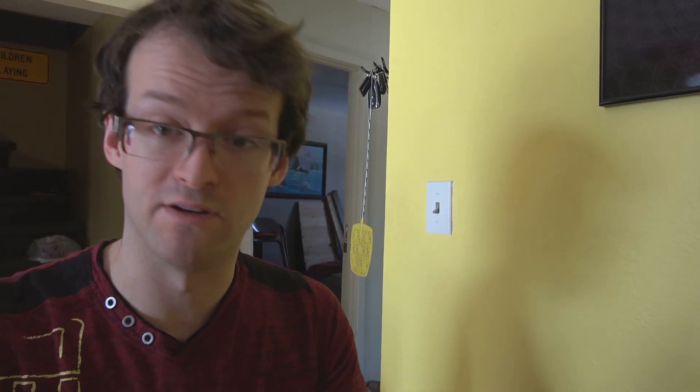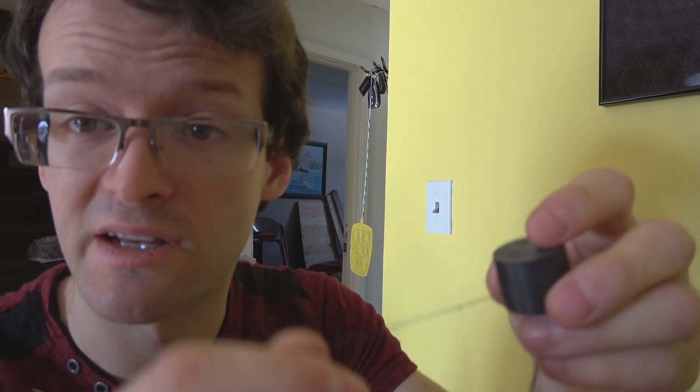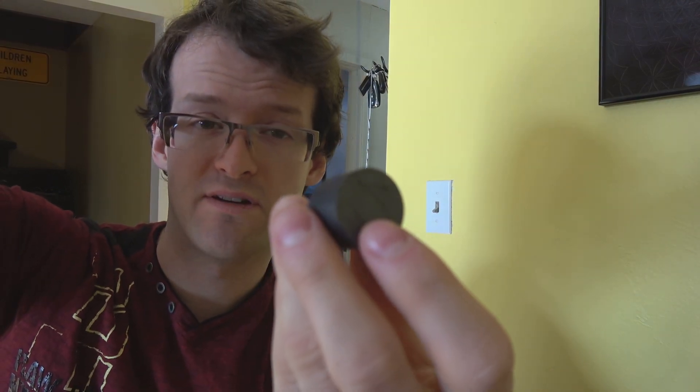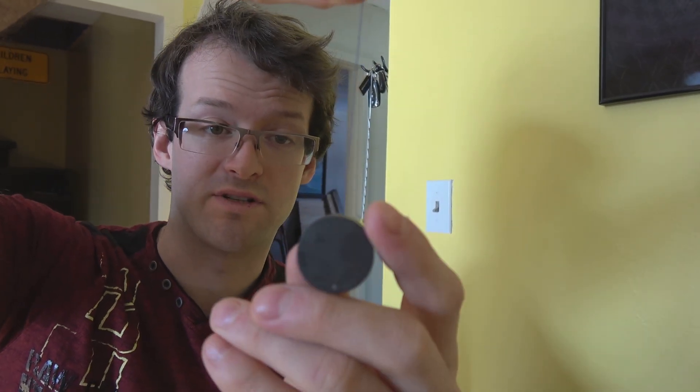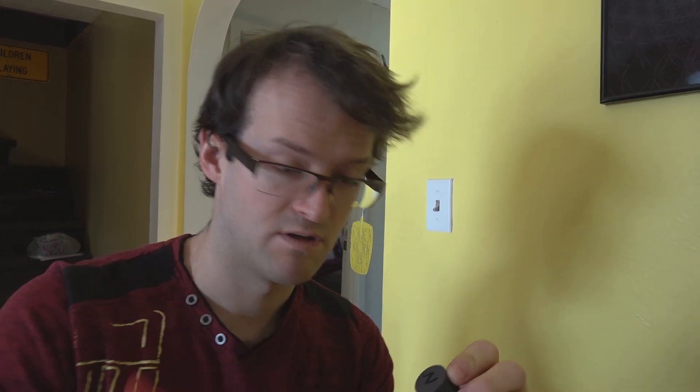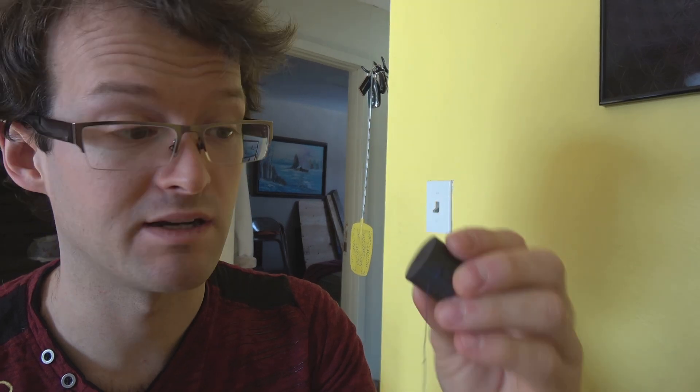Now if you've got a magnet and you don't know which way is north, all you can do is put a little string on it and just hold it, and it'll point north. The north side will point north, obviously, of the magnet. So we're just going to slow it down — and this is north. So on here I'm going to write 'N' so I know for the future. Okay, that's our north side of the magnet.